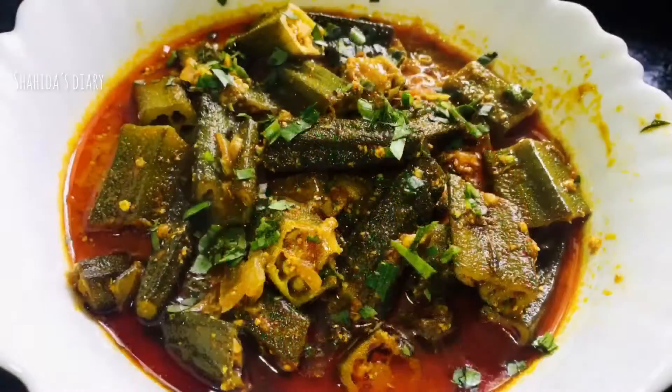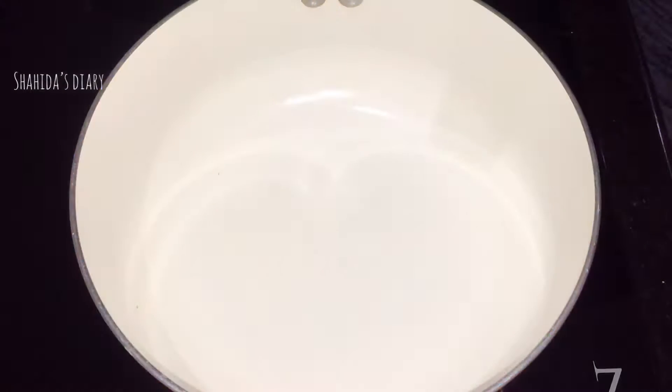I am making the recipe about this. This is all of the bread. I am making my dish for this.